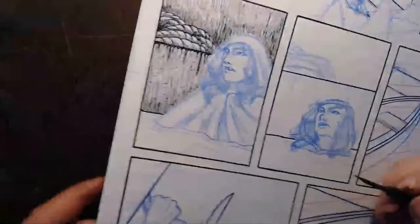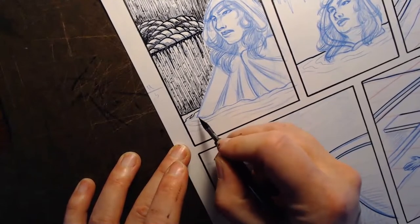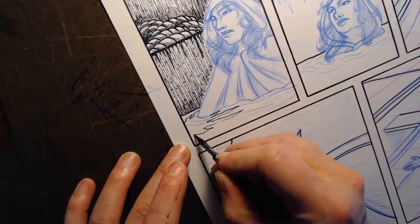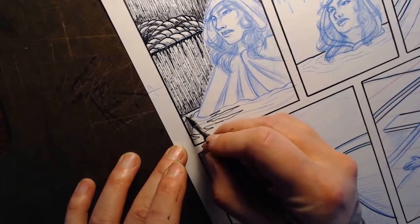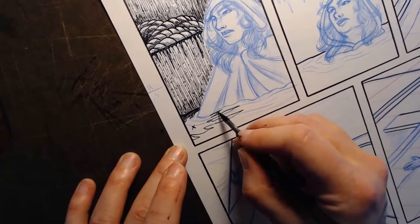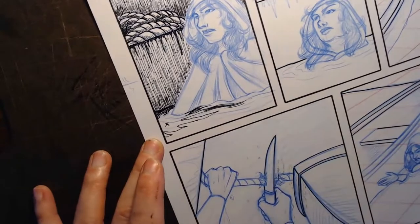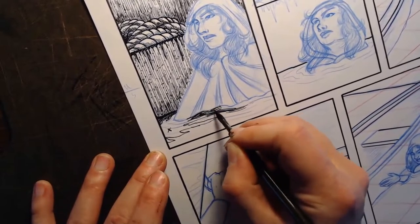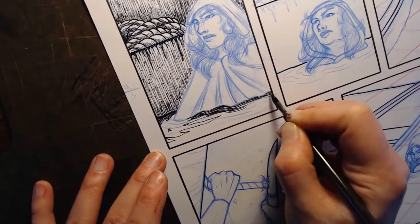I'm going to do a couple little guidelines so this doesn't get wonky. I'm going to kind of do an outline of where I'll have a little bit of a shadow around her - that'll get inked with a brush later. The rest of this gets a swampy texture - it's water but it's swamp, so it doesn't look clear and smooth; it looks kind of chunky and murky.